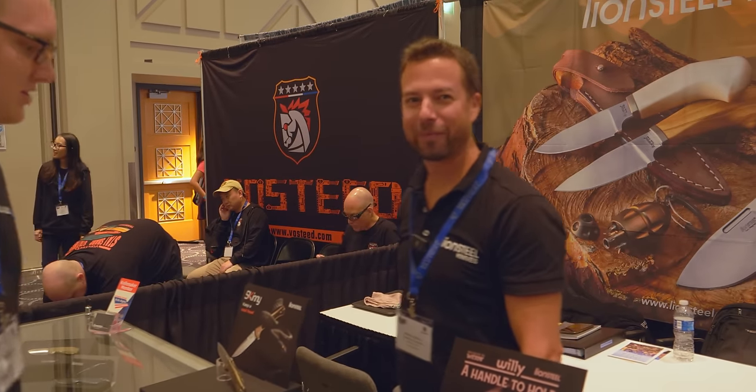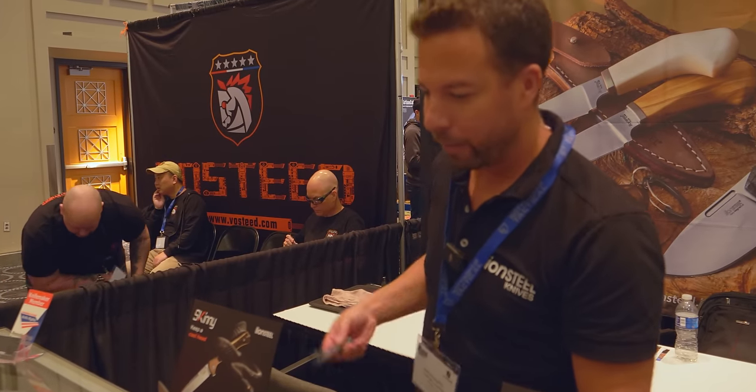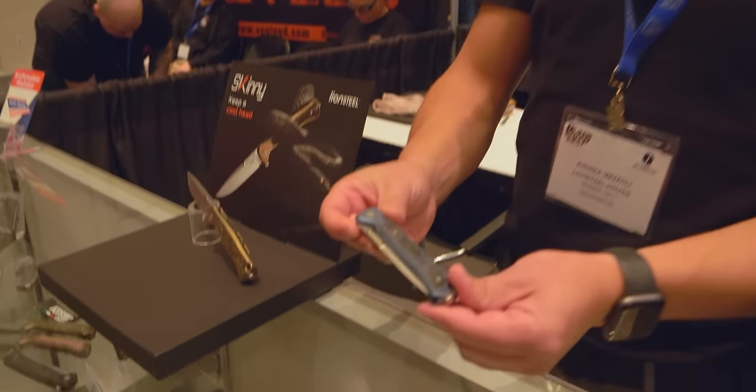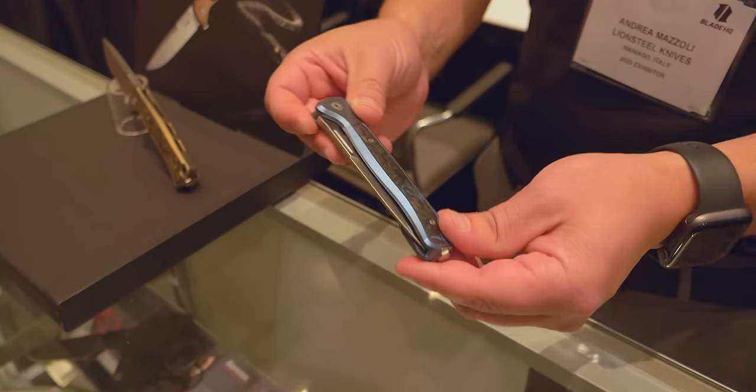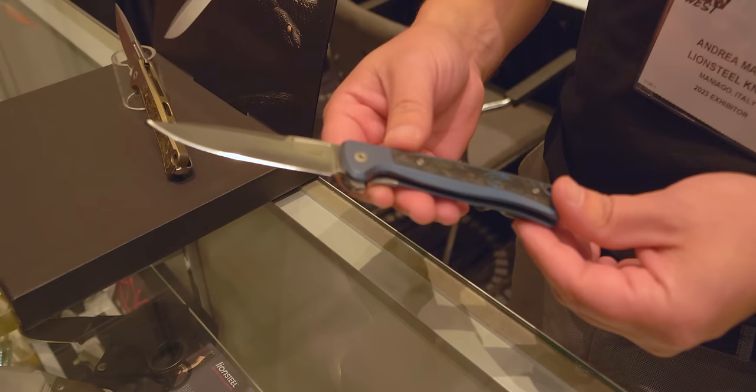We are at the Lion Steel booth with Andrea. What's in your pocket? I'm carrying a prototype we have here — this is the Skinny. I have it here as a preview. We have it in production now.